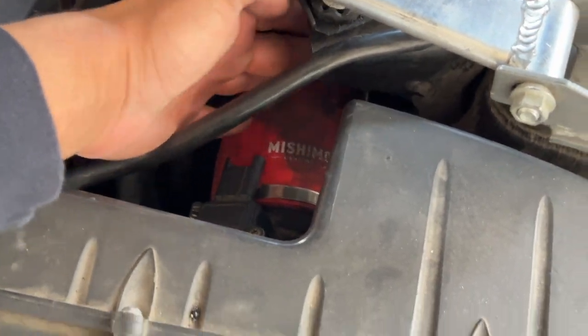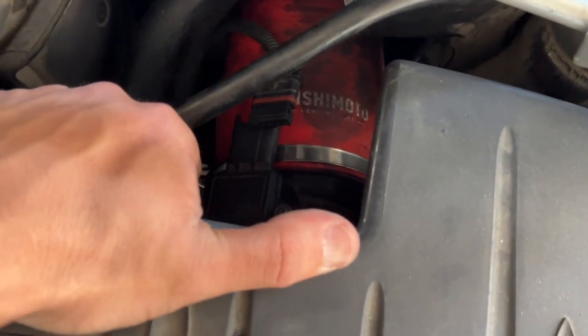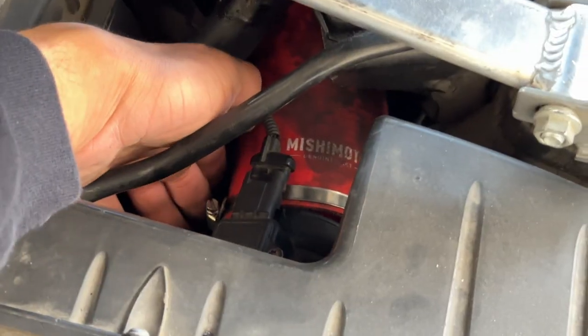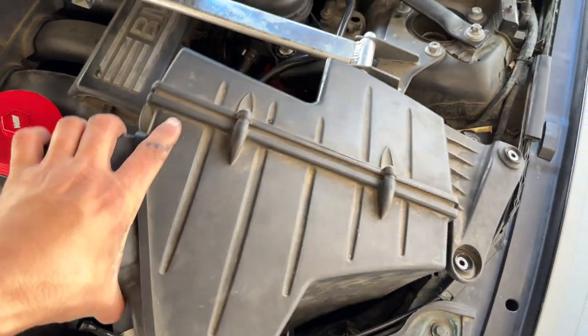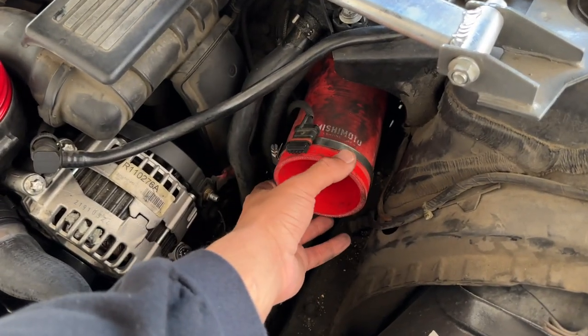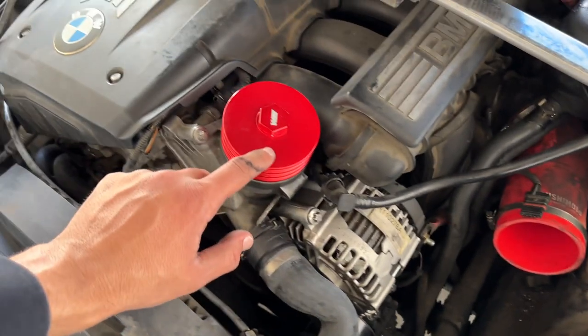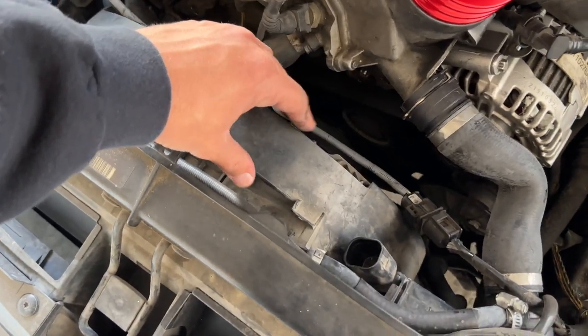Unplug the mass airflow sensor — just pull it off or use a flathead to back it off. Now take off the band clamp to free up the air hose using a flathead screwdriver. Once you back off the band clamp your whole air box should come straight out — go ahead and put that off to the side. Love the way this Mishimoto air duct hose looks — link for that down below.